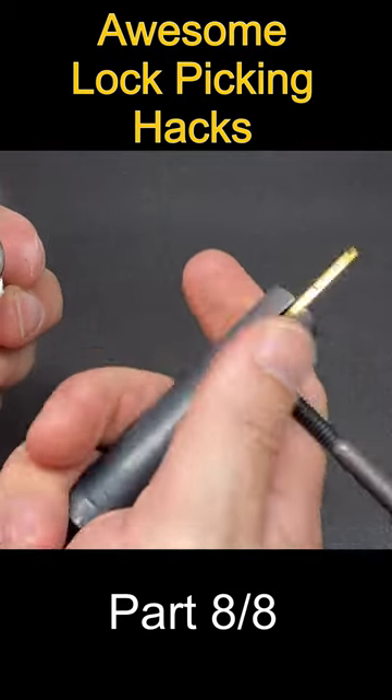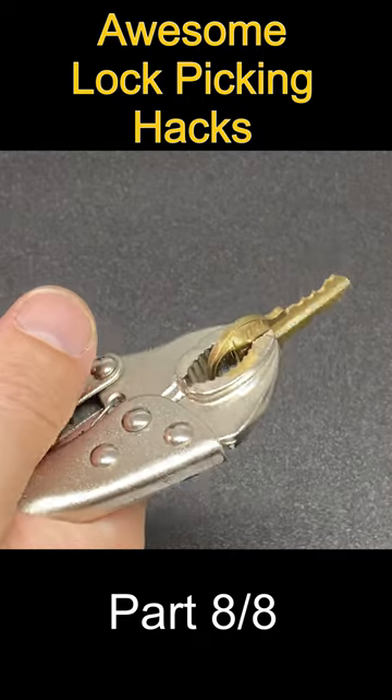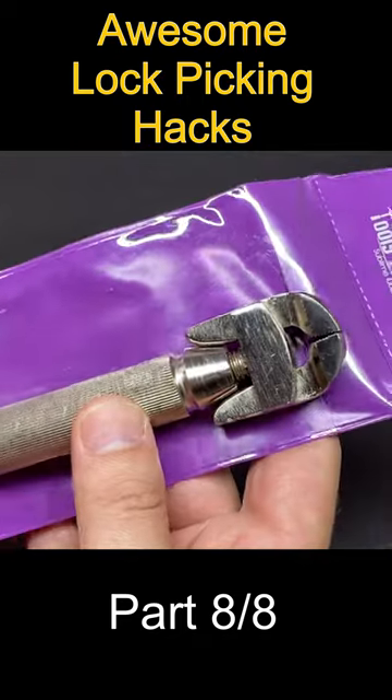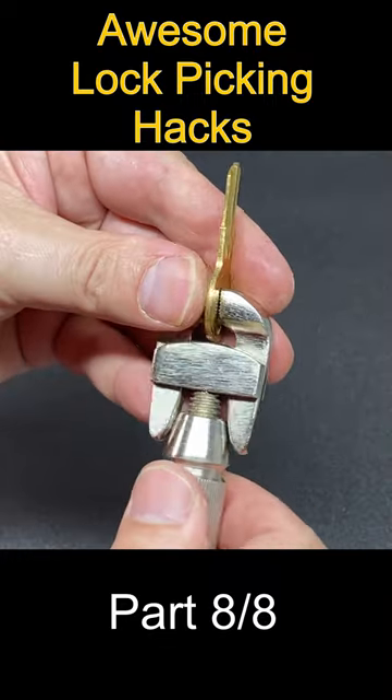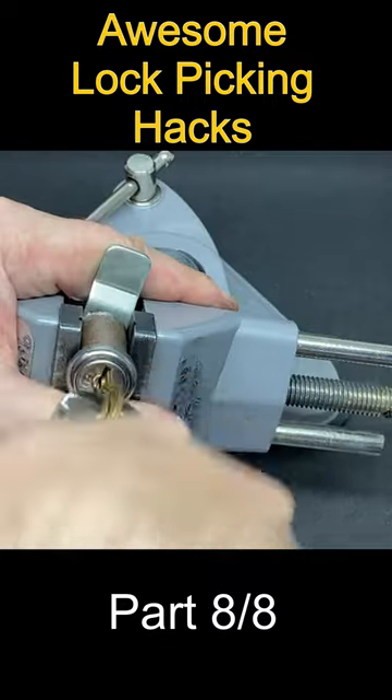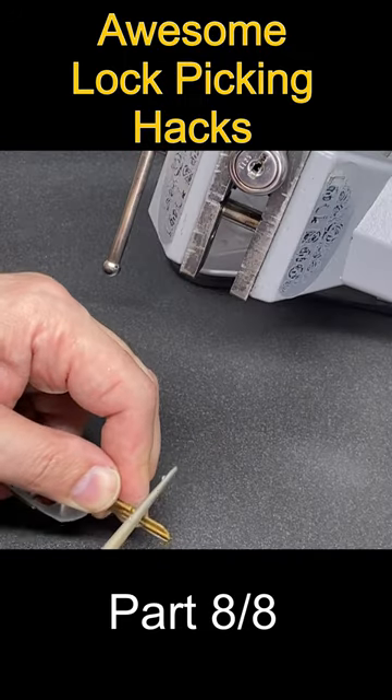While the gold standard for impressioning locks is using an impressioning handle, a classic alternative is vice grips. But here I have a hand vice, and this acts as a really comfortable and useful tool that self-tightens if you use it in the clockwise direction.